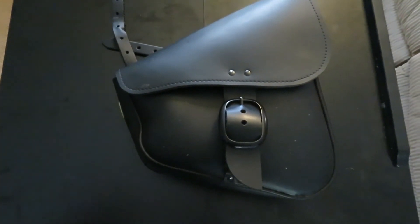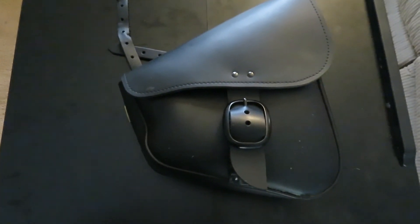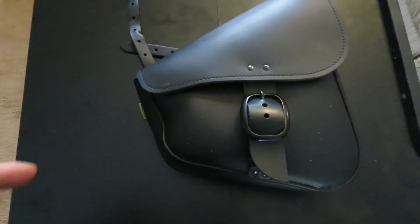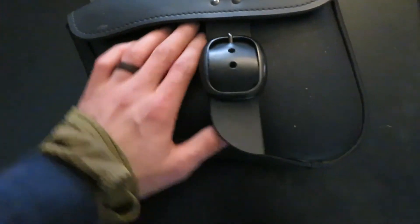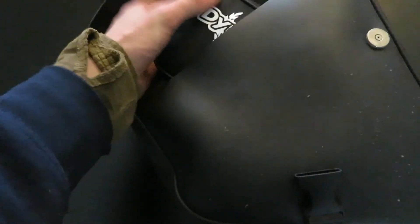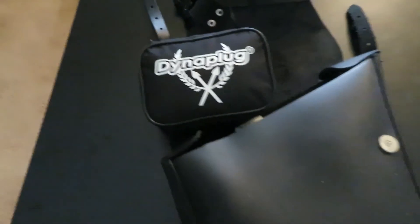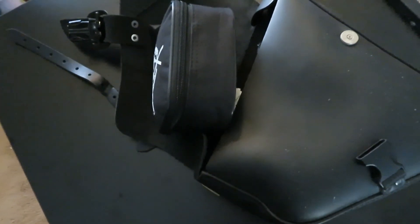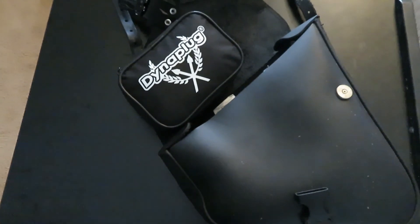This is my swing arm bag that I have on my Indian Scout Bobber. This is meant for a Harley Davidson 1200 — I believe it's the Willie and Max swing arm bag, full leather version off Amazon. It's like 150 bucks. Just to show you how small this little box is, it fits right inside the swing arm bag like nothing. I can only assume it'll fit in most bags — it's only about three inches wide, so you shouldn't have a problem fitting it in other swing arm bags. Just a little tip.